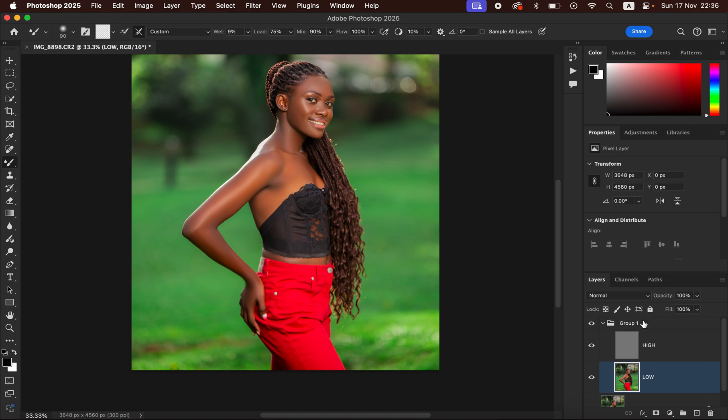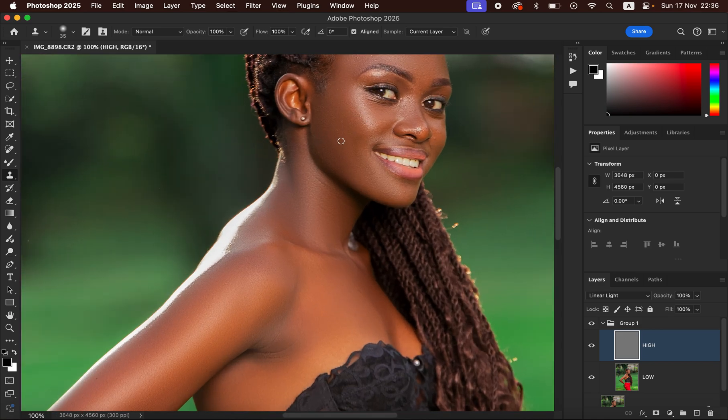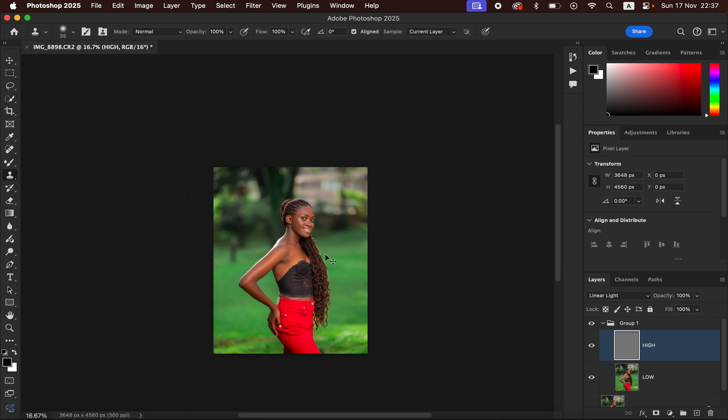If there are any blemishes, select the high frequency layer and get the Clone Stamp tool, zoom into the image using Ctrl+Plus and look for the blemish. To remove a blemish, make sure the mode is Normal, opacity 100%, flow 100%, and Aligned is selected with sample set to Current Layer. Hold down the Option key (Alt on Windows) and left click near the blemish that you want to remove, then release the Option key and left click over the blemish to replace it with clean skin. That is how you can easily remove pimples or skin imperfections using the Clone Stamp tool. This model has nice skin so we don't have so much work to do.